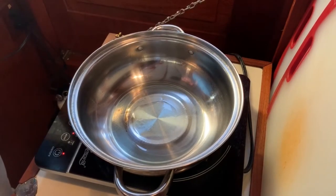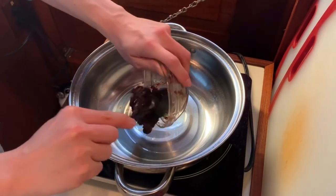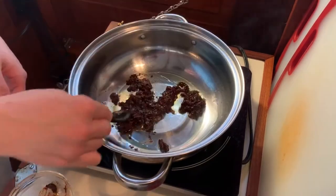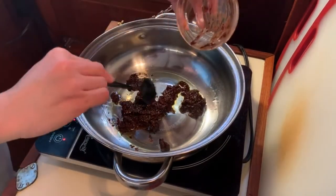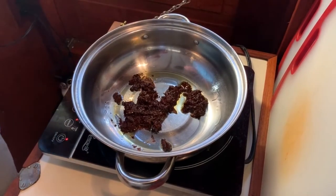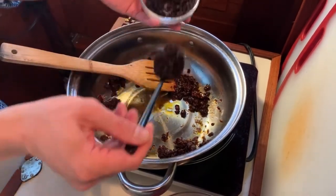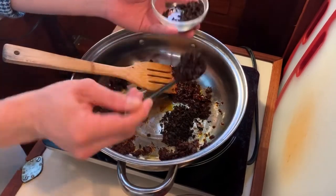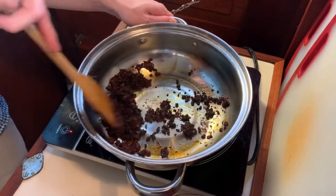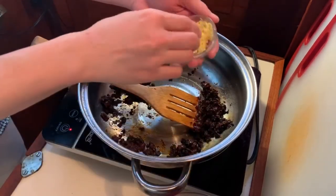You want to heat up the pan with about one tablespoon of cooking oil. Then add in the fermented bean paste. You want to cook the bean paste until the oil turns red before adding anything else. Now I'm going to add in about two tablespoons of fermented black beans. Mix it all together. Now add in your minced ginger.